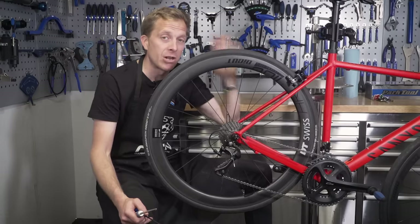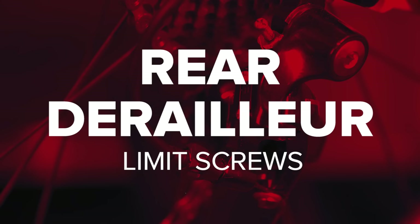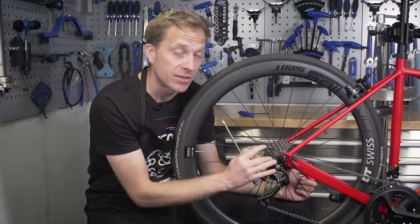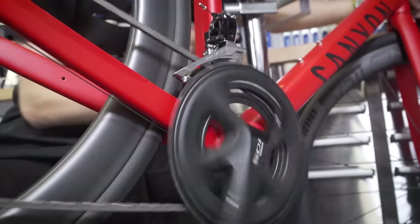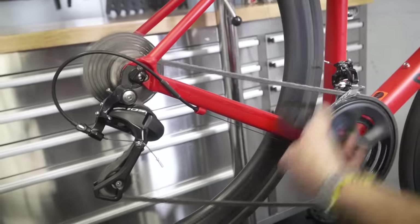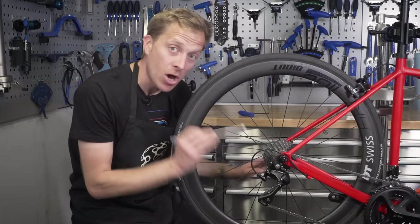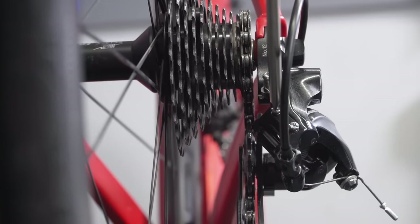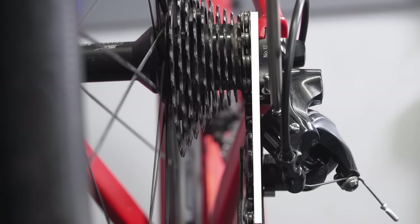Let's move on and look at the actual derailleurs to make sure they're working in tip-top condition. Starting with the rear derailleur — make sure that the chain is in the biggest chain ring at the front and in the smallest sprocket at the rear, so that's essentially the highest gear. The best way to do this is to stand behind the bike and look at where the upper pulley wheel is. That wants to be slightly further across than the highest sprocket.